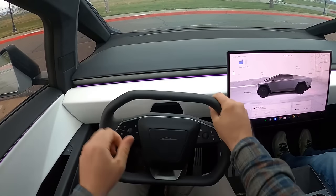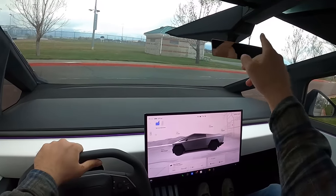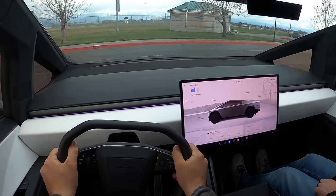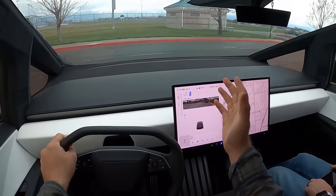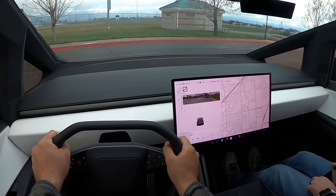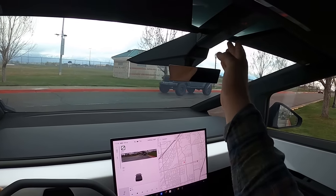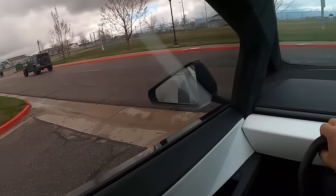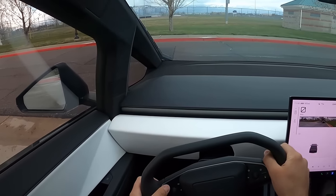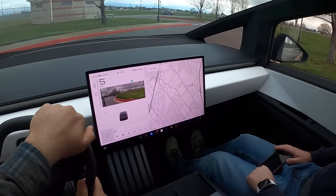Now, the first thing I want to talk about while driving is how to get it into drive. There are several buttons up top, but another way is you can just tap the brake twice and then press the accelerator pedal to go into drive. There are also buttons up top to go from park to drive to reverse to neutral. It's a pretty cool system. I went for a turn signal stalk — I forgot it's a button on the Cybertruck.